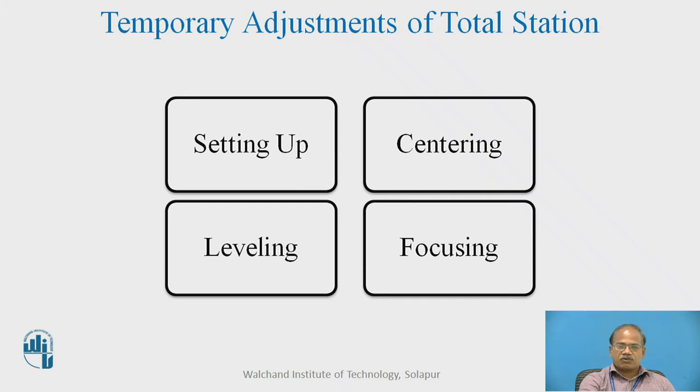Whenever we are using a total station, the first thing you will have to do is perform the temporary adjustments. The temporary adjustment in case of the total station consists of setting up, centering, leveling, and focusing. The centering and leveling are done simultaneously, just like the theodolite. Setting up consists of setting the tripod and fixing the instrument at the top of it. Centering is done with the help of either a plumb bob or a laser, and leveling is done initially using the circular bubble tube and then the plate bubble tube. A digital bubble tube is also sometimes used.